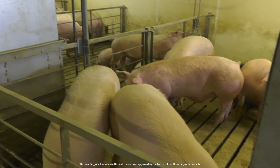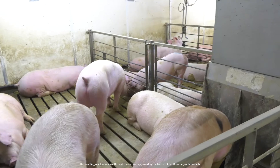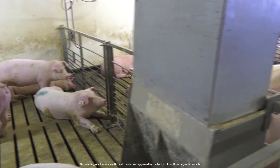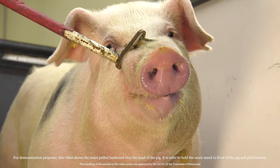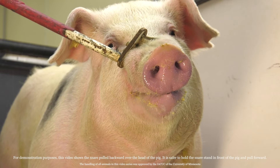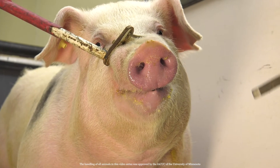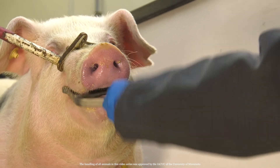The first step in sampling is identifying your diagnostic objective and the subsequent test group. Once you know that, select a pig for testing. Depending on your herd size, you will usually sample somewhere between 25 and 35 pigs. Place a snare over the pig's snout and behind its back row of teeth. Once the pig is under control, insert a mouth gag between its jaws. Safely controlling the pig can often be a two-person job, so make sure you have help.